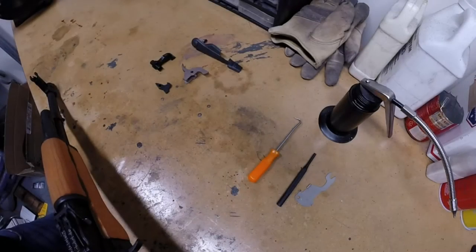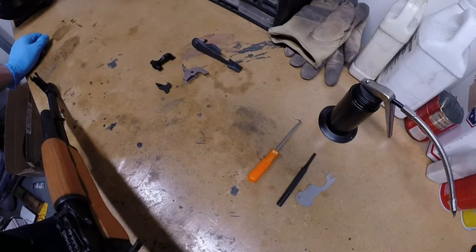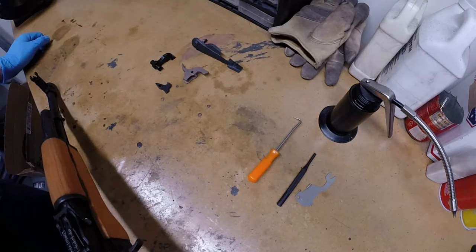Hello everyone, this is Colin Sweeney, and today we're going to show you how to install the high-performance AK trigger by Sweeney Engineering into your rifle.